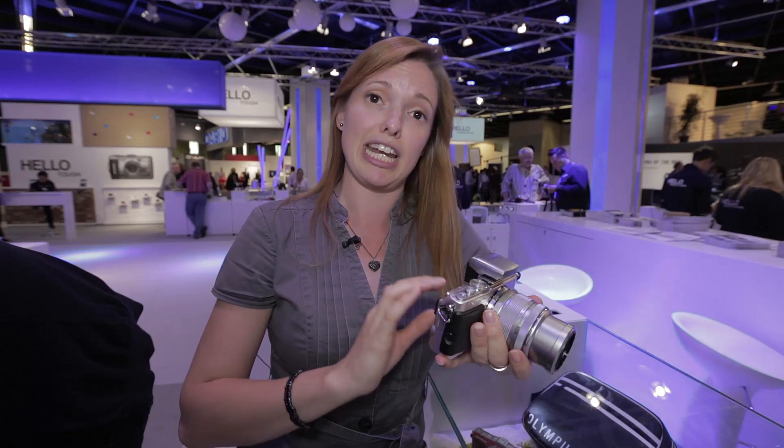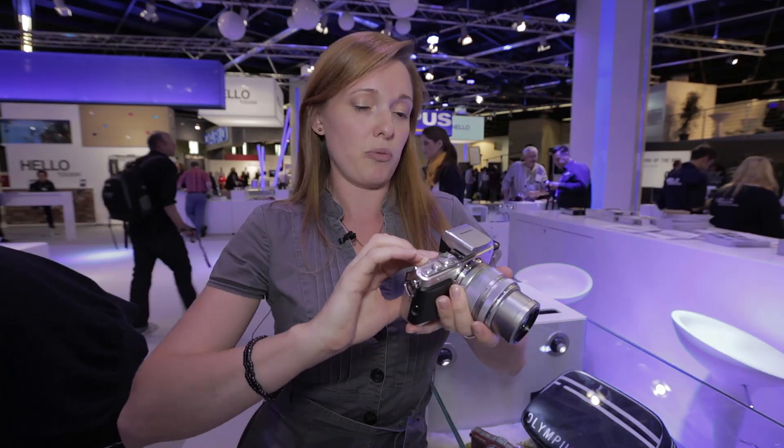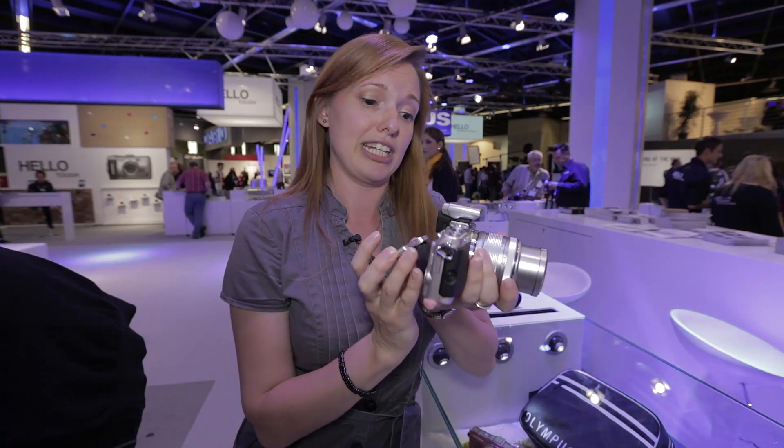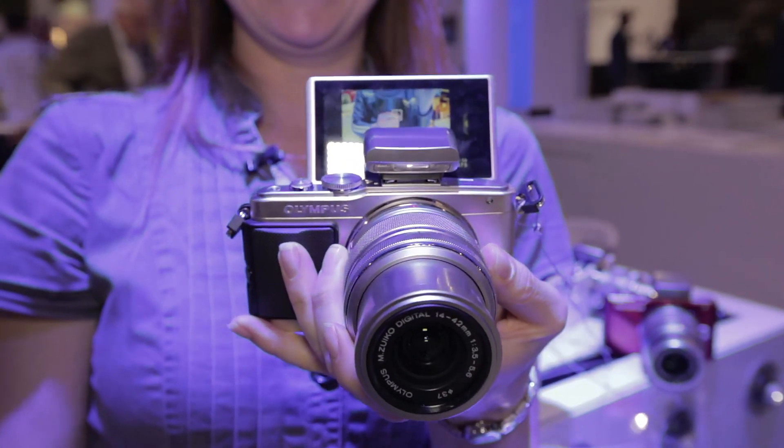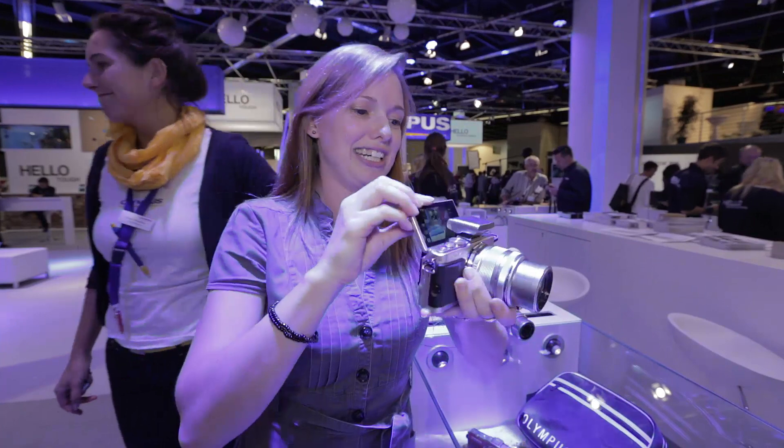They've made some changes to the screen — it's now a touchscreen, and where you used to be able to articulate it before, you can now flip it all the way up so that you can take a picture of yourself looking back, and you'll be able to see yourself in the screen.